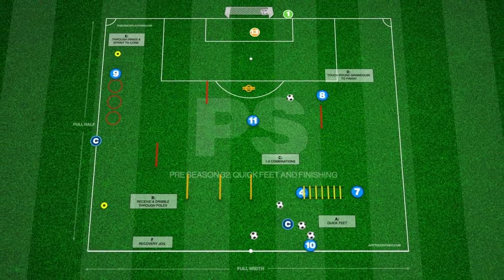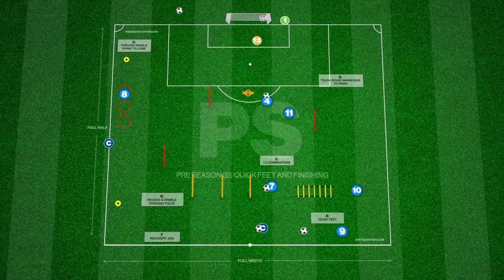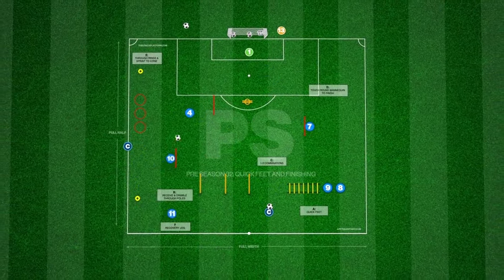Once complete, they must then become the second setter, with the first setter sprinting wide to the cone. Focus on the front three player rotation initially to get this practice flowing.